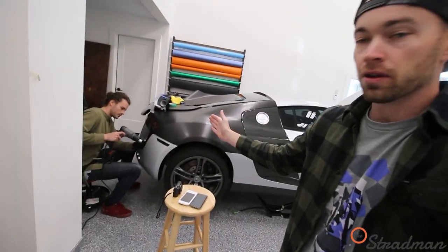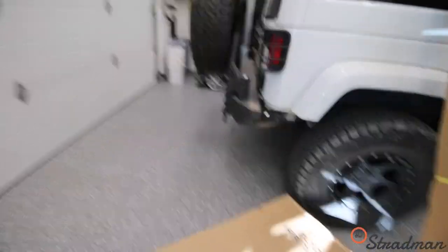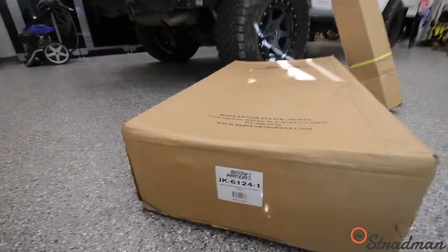Today's vlog is going to be a two-part episode. Clayton is going to be working on wrapping the R8, because obviously I'm not a properly trained professional and I would mess up. So he's doing the vinyl install on the R8, and I'm going to be doing a Jeep mod — we have the Body Armor 4x4 JK6124 roof rack.